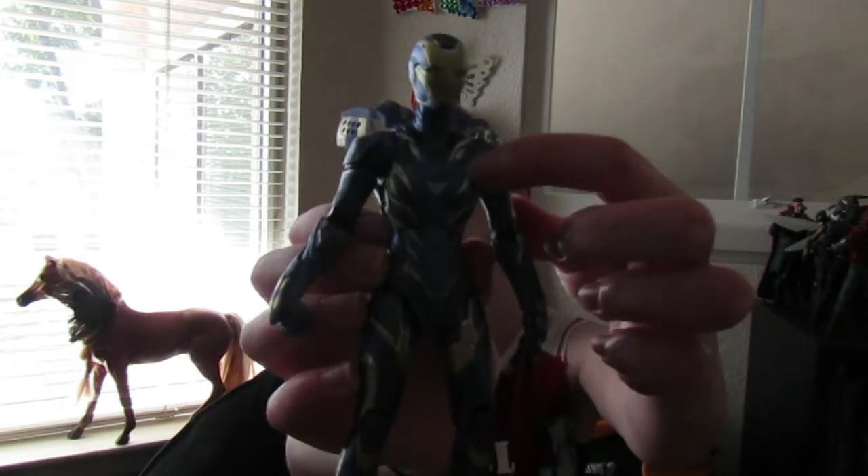I'm really happy with her. I think she'll look great next to my Tony Starks that I have from Infinity War. I just think she looks really cool. And she also has an arc reactor — I didn't notice that before, but she does right there.